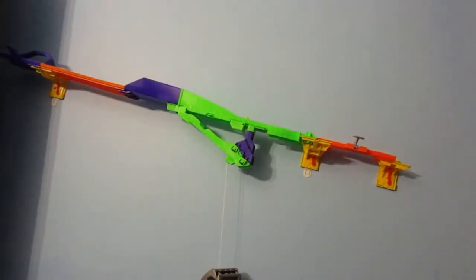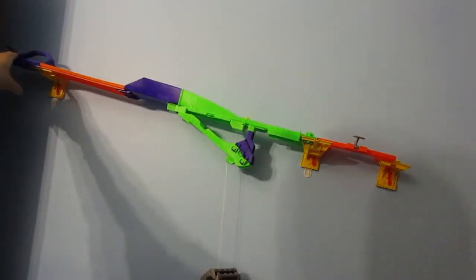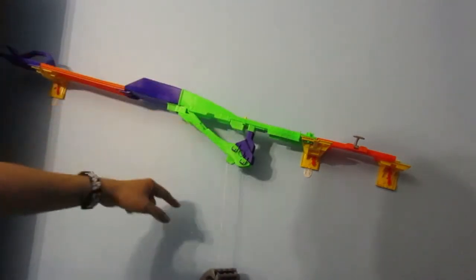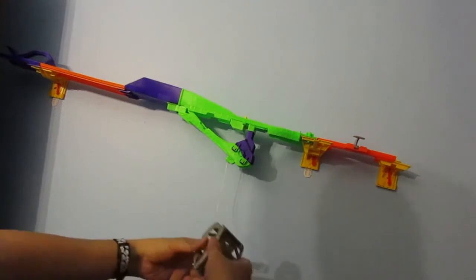So here's how the set works. The cars start both up here. When one car hits this, this door goes down and it goes into this.